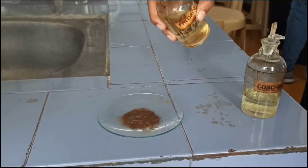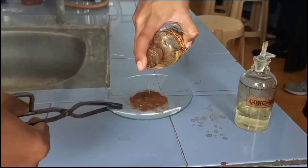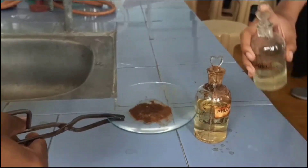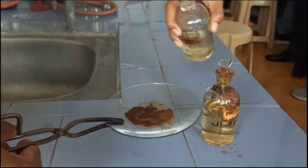After cooling, add fluoroglucinol and concentrated HCl in equal concentration. By adding fluoroglucinol and concentrated HCl, lignification of the tissues like xylem and sclerenchyma takes place. Due to lignification, the tissues take up a red color.